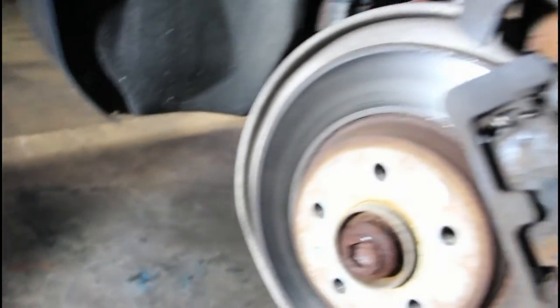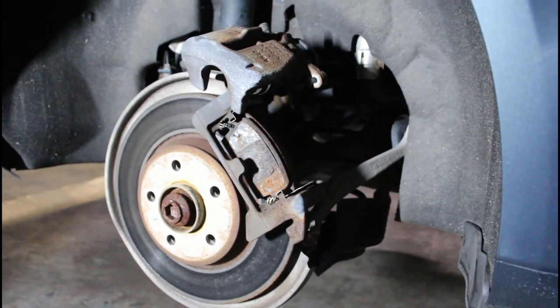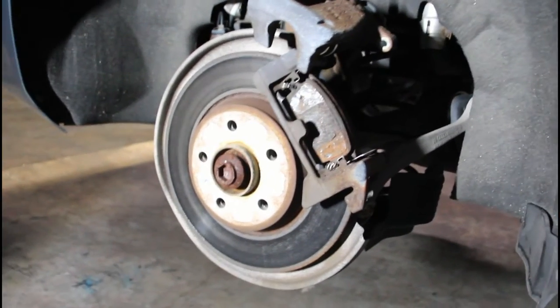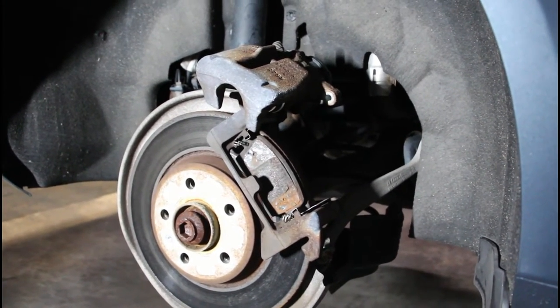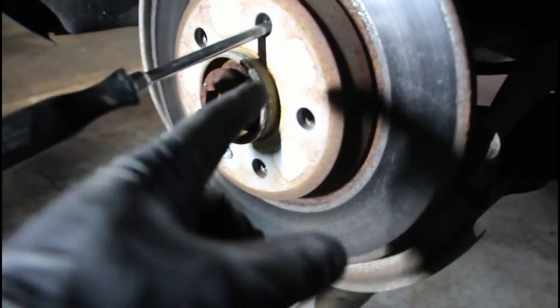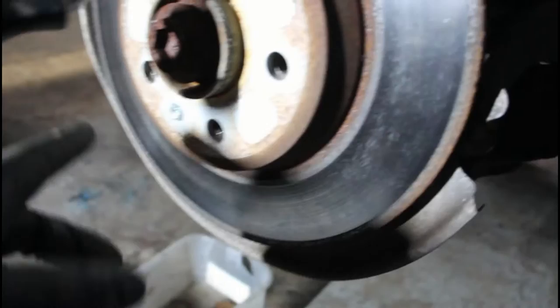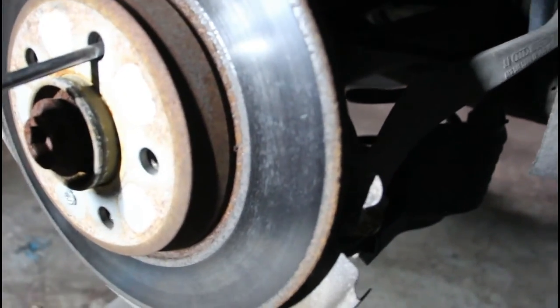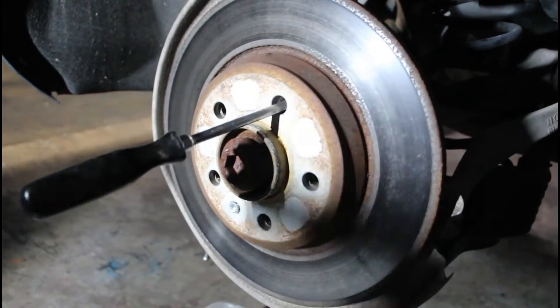These pads have definitely seen better days — I'm really glad we're doing this because everything's shot. I don't know when the last time this car had brakes done, but now everything's going to be nice and fresh. The caliper bracket is off. I noticed the rotor spins when you try to take the bolt off, so I just stuck a screwdriver in there — just be careful not to mess up the threads. We're going to pop the shield off and coat those so when the new rotor sits we'll have a nice black backdrop.